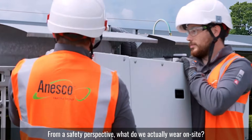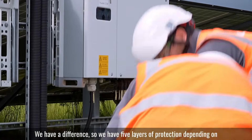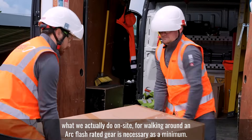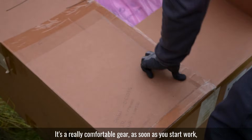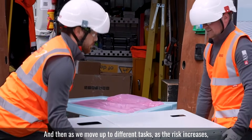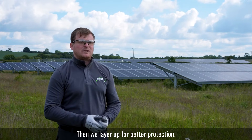From a safety perspective, what do we actually wear on site? We have five layers of protection depending on what we do on site. For walking around, flash-rated gear is necessary as a minimum — it's really comfortable gear. As soon as you start work, you're feeling great doing your work. And then as we move up to different tasks, as the risk increases, we layer up for better protection.